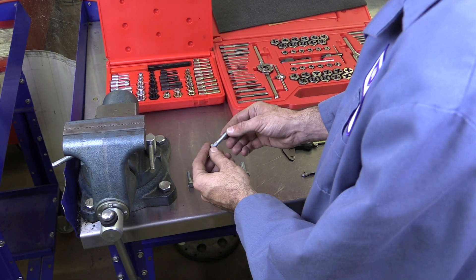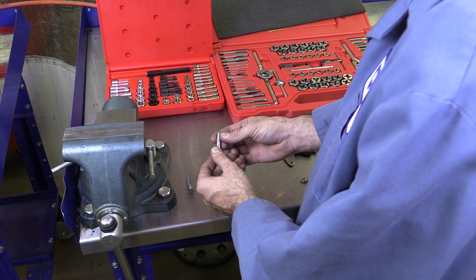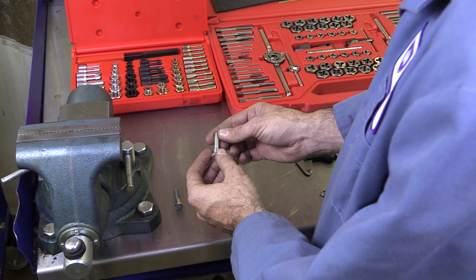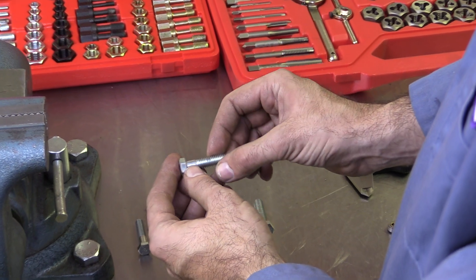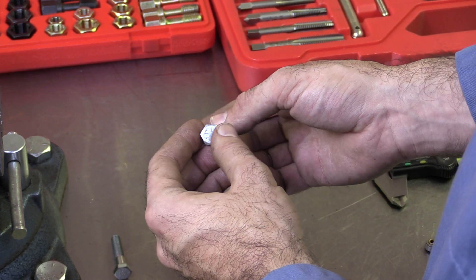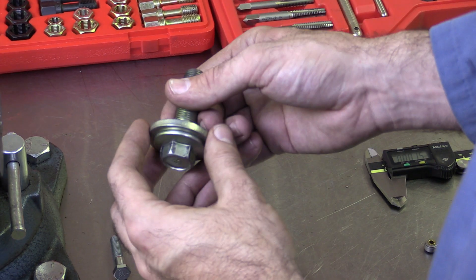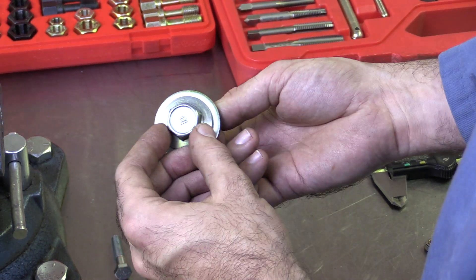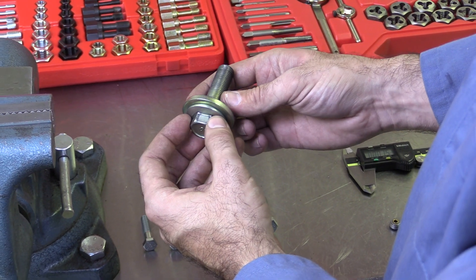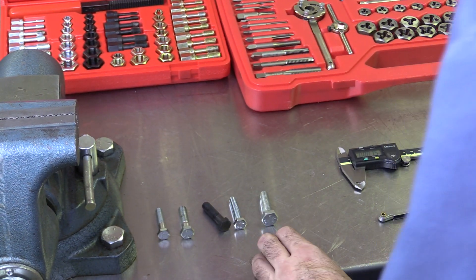Now that we know a little bit about the way fasteners are sized and what the numbers mean, let's take a look at how we can fix threaded fasteners if there's some damage. Most of the time when there's some damage on a bolt like this, we're going to be better off just replacing the entire fastener. But sometimes if we've got a really expensive or difficult to find bolt, like this balancer bolt from an engine, if we just have a little bit of damage on it, we actually can repair it. Let's take a look at some of the tools available for helping us do that.